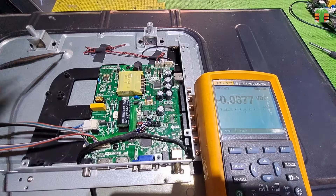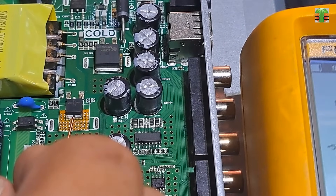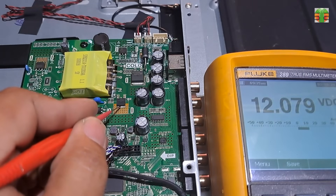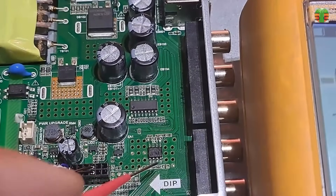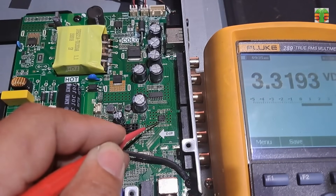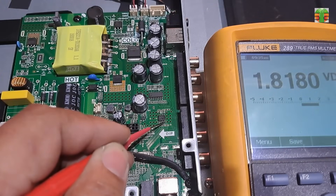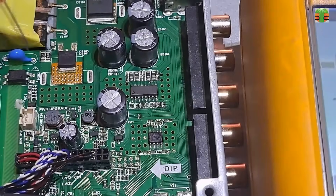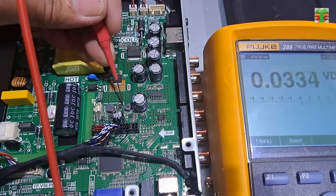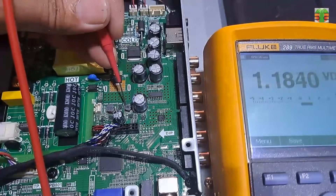The TV is not turning on, so let's measure the voltages. The 12V supply is steady at 12.078V. This is the dual regulator — the reading is steady at 3.31V, and the other output is also steady at 1.81V. Let's measure the DC to DC converters. The reading is steady at 5.2V, and the other one is also steady at 1.18V.